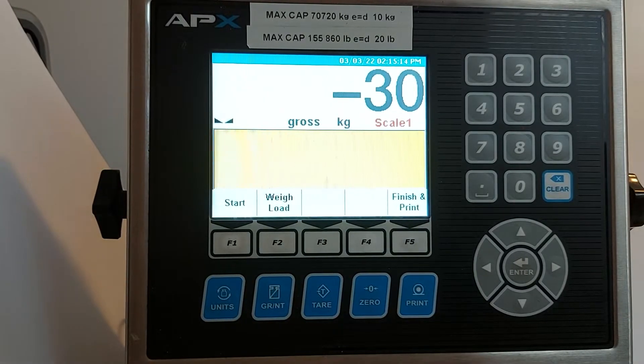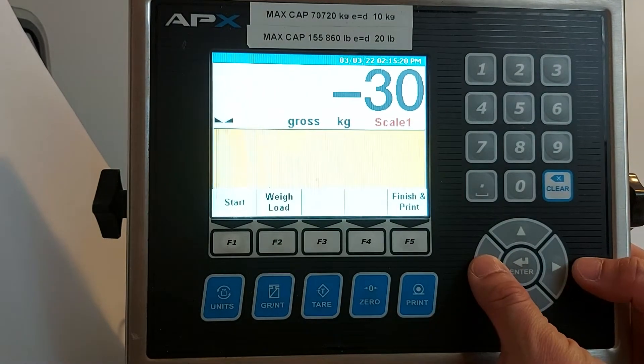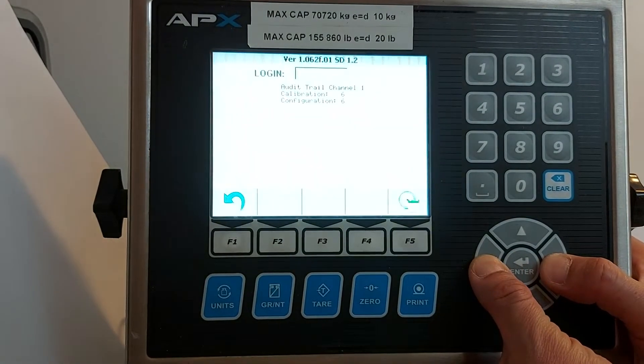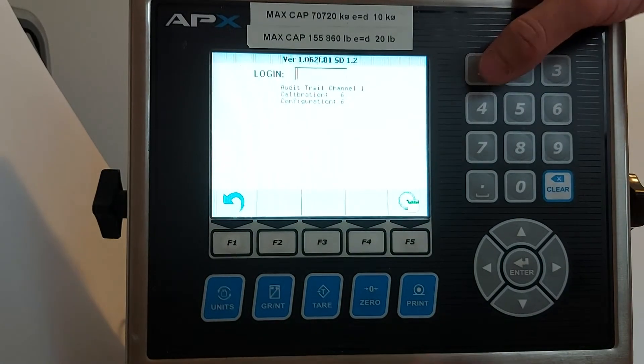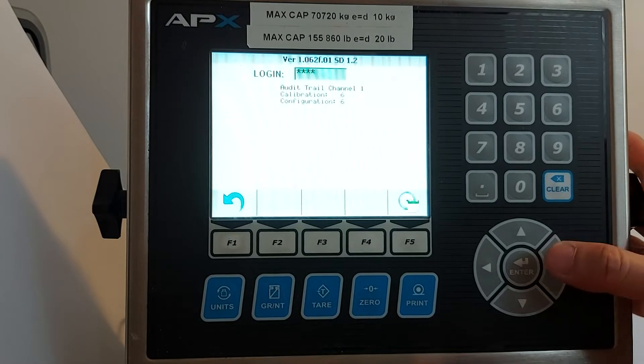Today we're talking about how to calibrate the Western APX indicator. Press and hold the left and right buttons together. It will ask you for the password. The default password is 1111, four ones. Press enter.